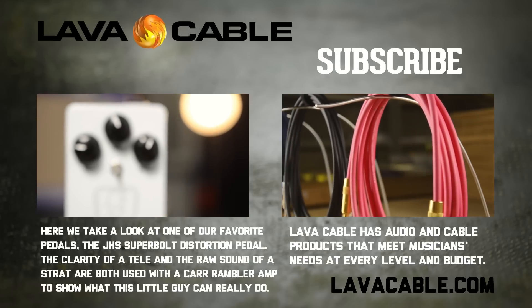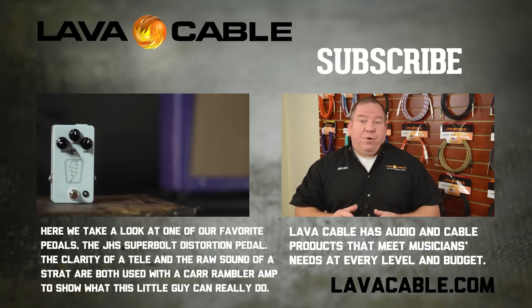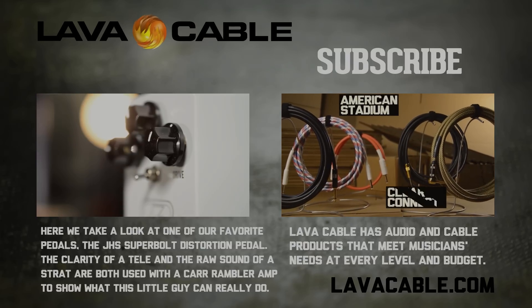Hey there, this is Tyler with Lava Cable, here to demo a pretty cool little box we had hanging out here at the shop — the Superbolt by JHS Pedals. It's an amp-in-a-box style of overdrive based on the Supro amps of the 1960s. We like it...